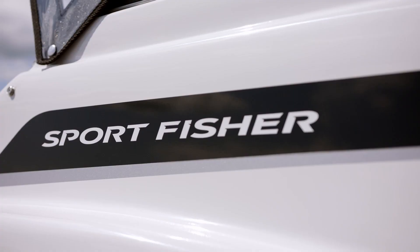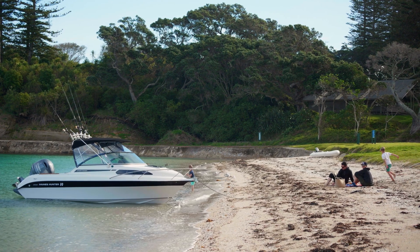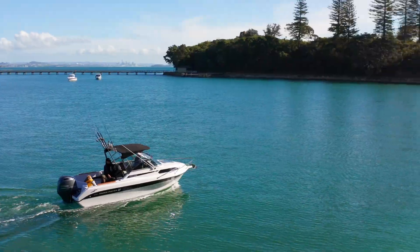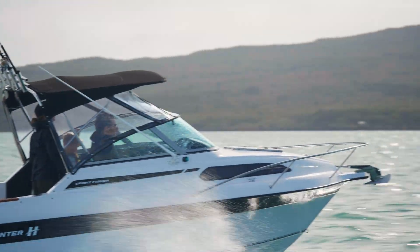Hi, I'm Dennis Mack from Haines Hunter, and today we're here to have a look at the Haines Hunter SF 545 LE. The 545 is a fantastic family boat. It does everything you need it to do, from fishing, diving, or just exploring the waterways, and being a Haines it goes extremely well in the rough.